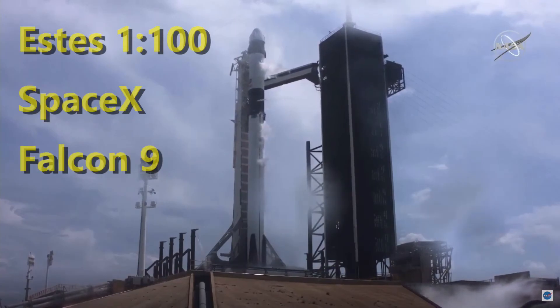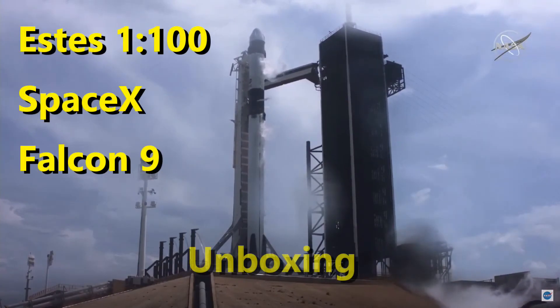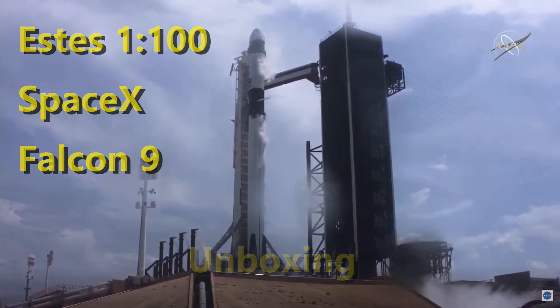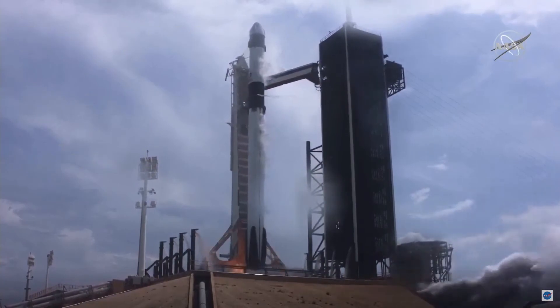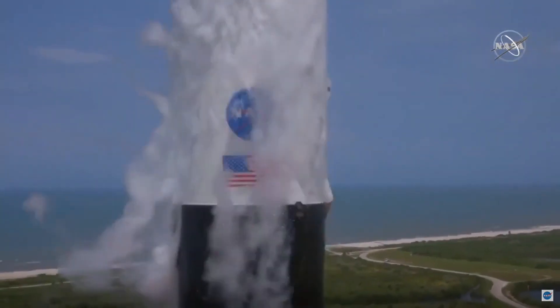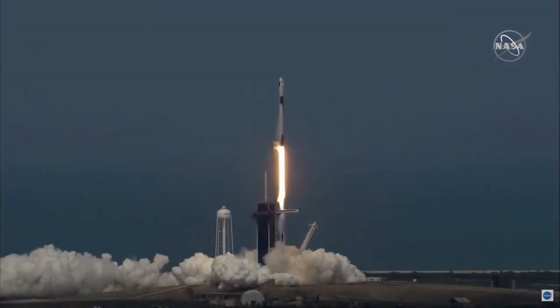10, 9, 8, 7, 6, 5, 4, 3, 2, 1, 0. Ignition. Liftoff of the Falcon 9 and Crew Dragon. Go NASA! Go SpaceX! Godspeed, Bob and Doug!